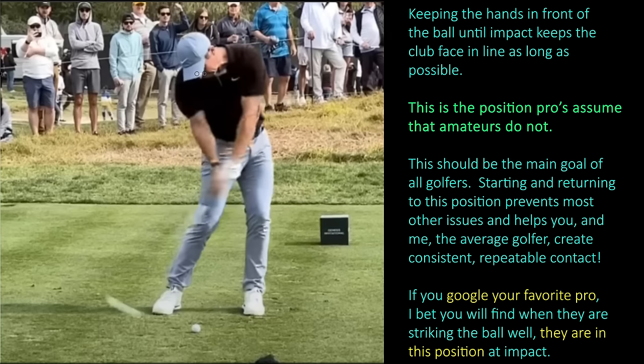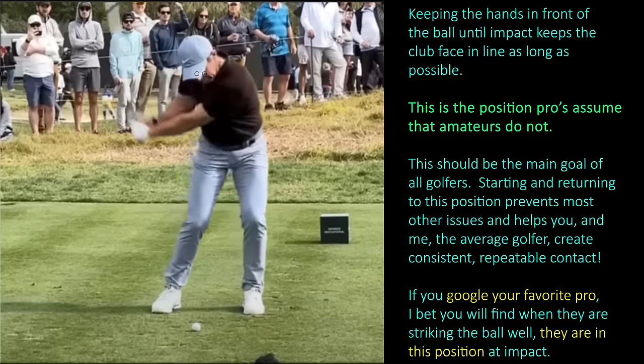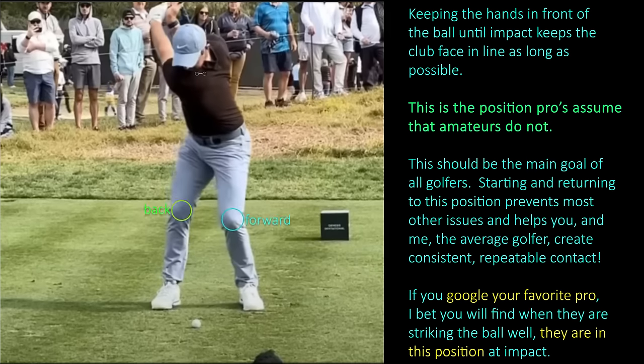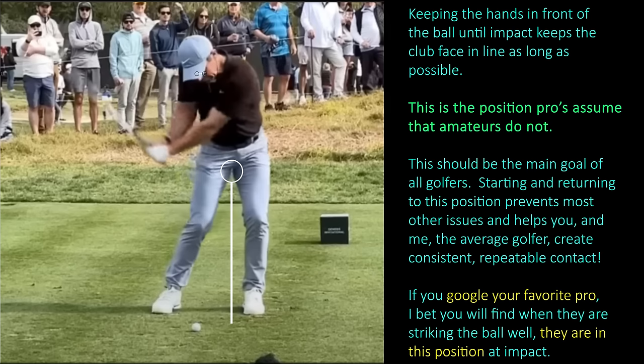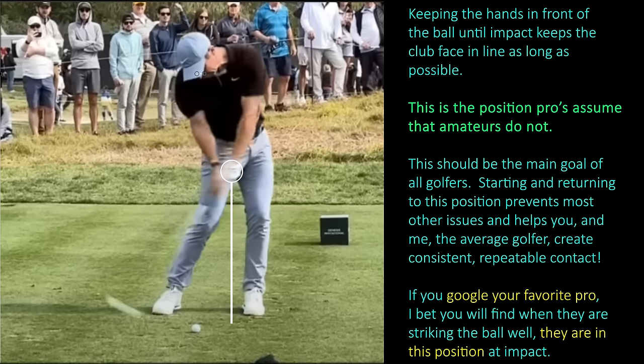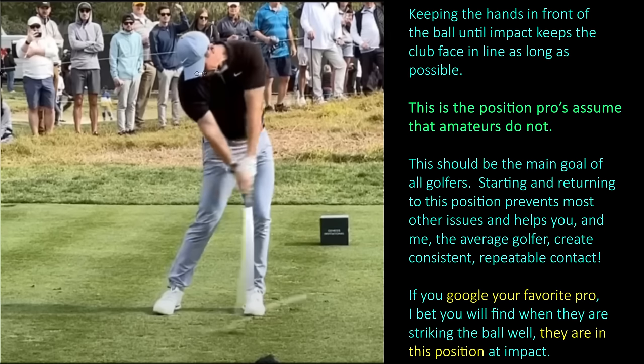To generate the kind of power and speed that Rory and Tiger and countless other professionals generate, quite a few mechanics are worked on tirelessly. But by understanding the simple key positions, the other mechanics evolve as a natural evolution of the swing. The rotation of the hips pulls the hands down into the end of the lag position. From here, a little bit of patience is exercised — Rory allows his hands to get to the ball, and then in the blink of an eye, he releases all of the energy, and everything is still in line because his hands passed the ball before the club head could catch up.